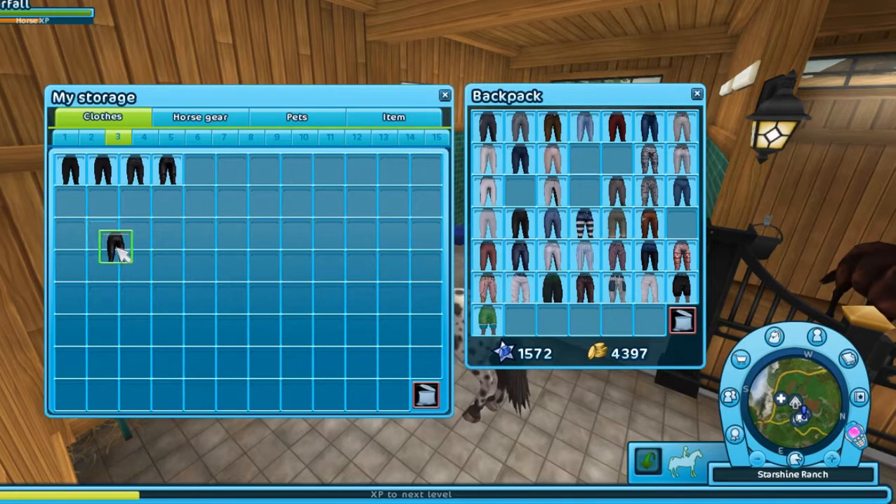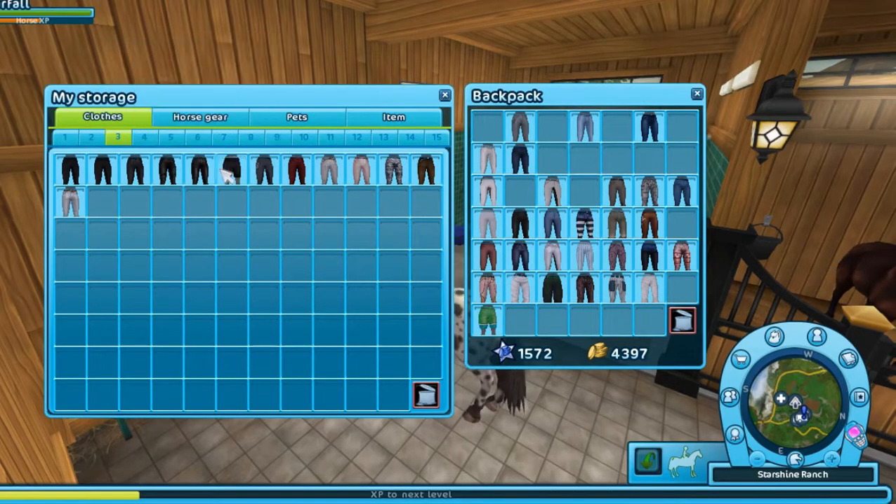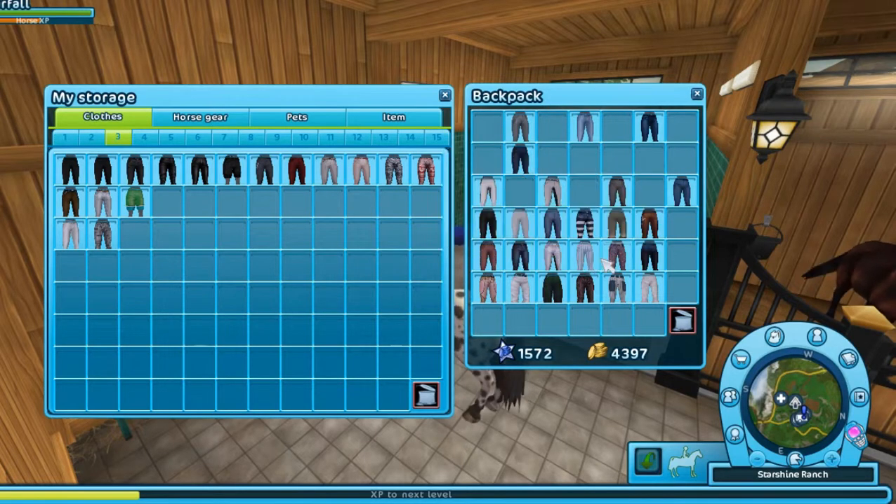For my pants, I decided to organize them first by the black ones up top, which have the 5 riding stat — which is the highest you can get. Those are really the only pants I use. I don't really know why I have so many. It's probably for roleplay. I have played this game for 4 years, so that's probably why.